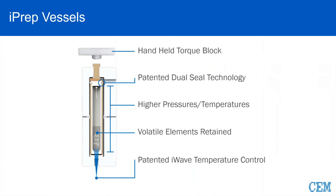Looking at the iPrep vessel, at the top you see the torque block — a very simple handheld torque block requiring very little effort to click, about 25% of the torque that we had to use with the EasyPrep vessel. All of this is due to the design and geometry of the vessel. Where you see the patented dual seal, the engagement and interaction between that plug seal and that liner is kind of where the magic happens — that's what allows us to do these applications and these sample sizes. I-Wave temperature control resides in the bottom of the cavity and looks up, basically like having a fiber optic in every single vessel.